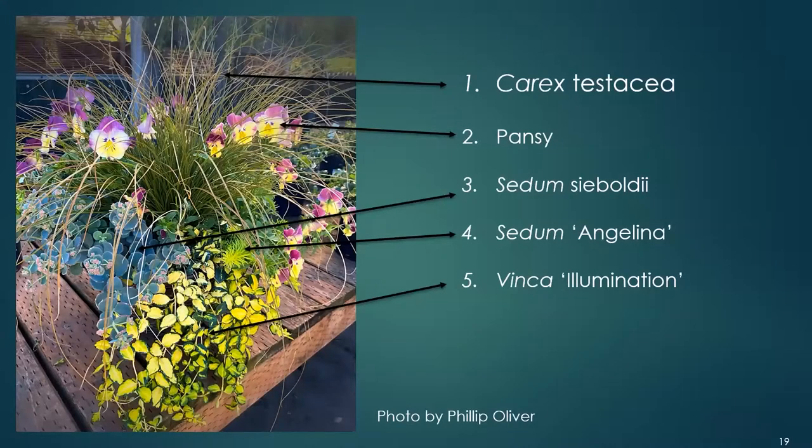In this pot you've got the carex — a really neat grass with finely textured bronze-green leaves that age to electric orange in the cool season. It's deer and rabbit resistant. Look at the yellow of the vinca illumination, then find the yellow in the pansies — that's your triangle. The blue of Sedum sieboldii really sets off the yellow. This is a really nice container.